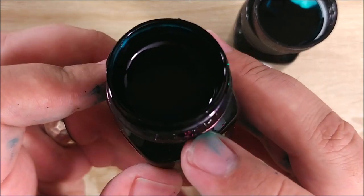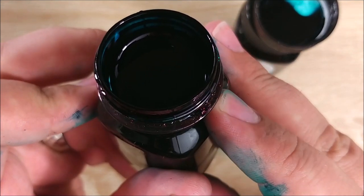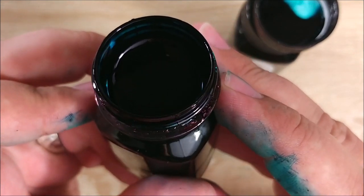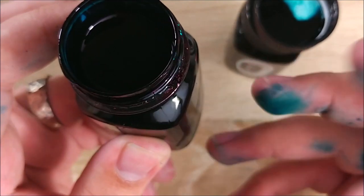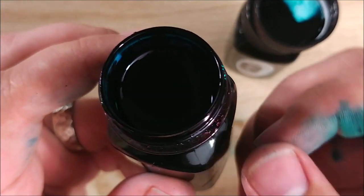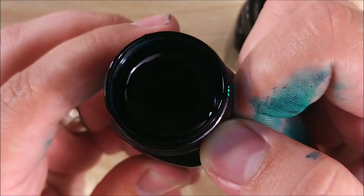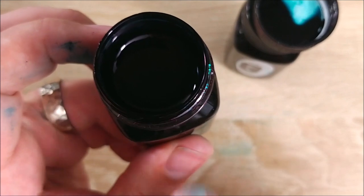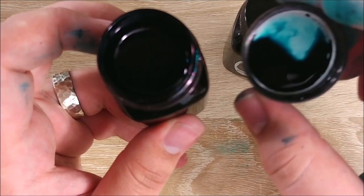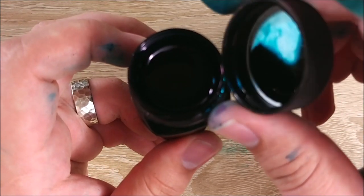And you can see some there as well — a big chunk of it. My hands and stuff are covered in it. There's just a lot of ink there and it's solidified. This one isn't caked nearly as bad inside. Ralph Waldo Emerson is by far the worst.